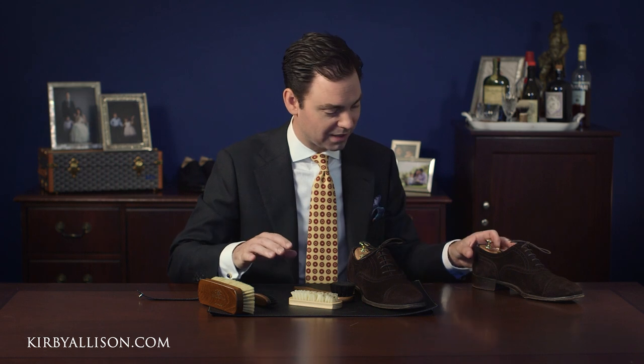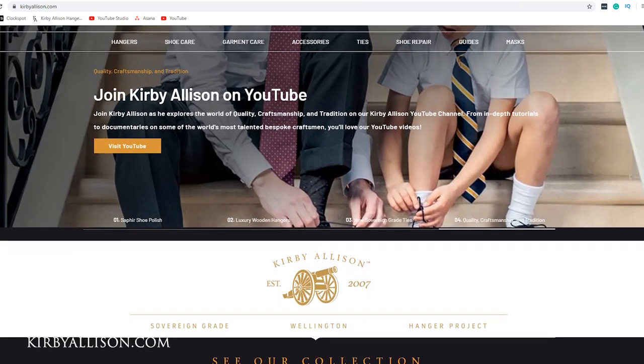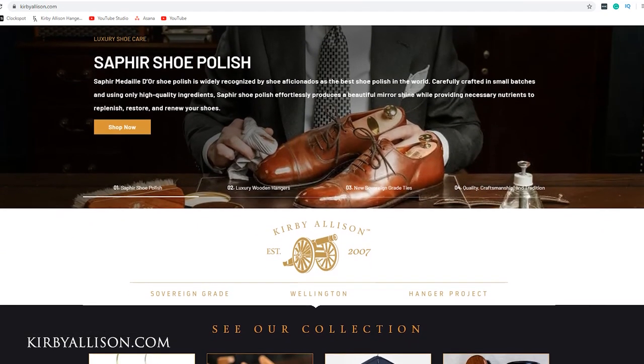If you have any questions about any of the brushes we spoke about in this video or any questions about suede care, check out our suede care video or ask them in the comments section below. I love getting back to as many of those comments as possible. If you haven't subscribed to our channel please do so by clicking the red subscribe button and turning on your notifications. If you don't follow me on Instagram please do — I can be found at Kirby Allison. It's really the best way to stay up to date with what's going on here, and if you haven't visited KirbyAllison.com please do so.